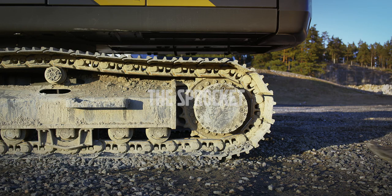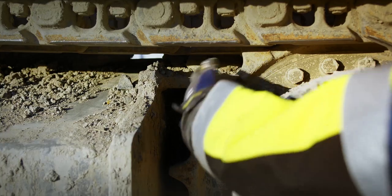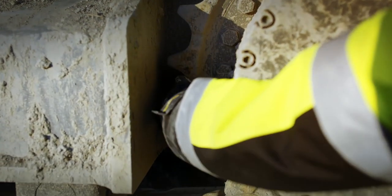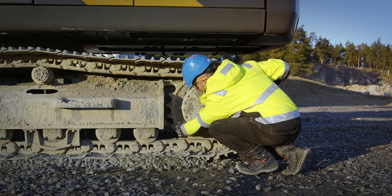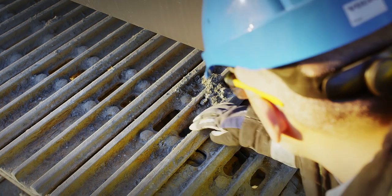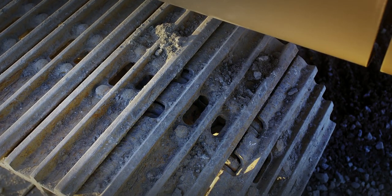Pay special attention to the teeth profiles of the sprocket. Check for cracks, spalling, and side wear. Use your hand to feel the teeth profiles — this will help detect deformation. Look through the track shoes to better inspect the sprocket. Check for loose bolts and signs of oil leakage around the plugs on the sprocket.